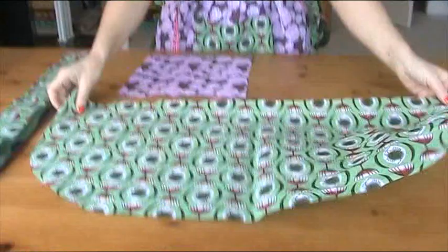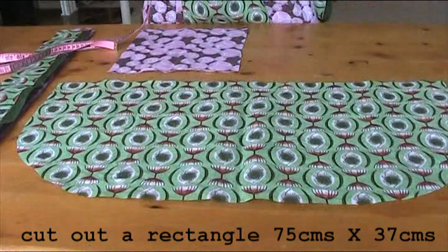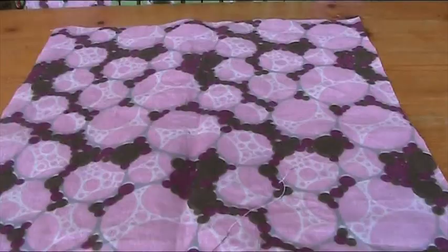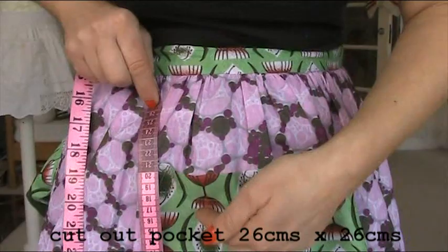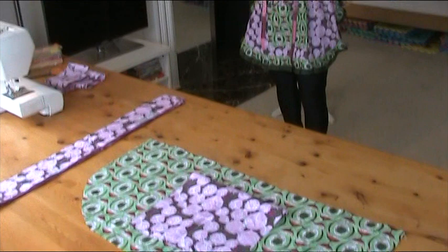For the main section here, what you have to do is cut a rectangle — my rectangle is about 75 by 37 centimetres. You fold it over and then cut off that corner to make it into more of a curve. Remember how much I love my notches, so you've got to do your centre notch at the top and at the bottom. Now for my pocket — let me measure — my pocket is roughly 26 by 26 centimetres, so it's actually a square.